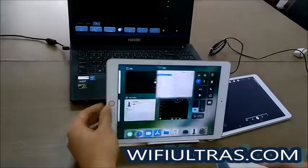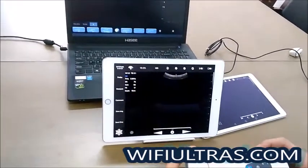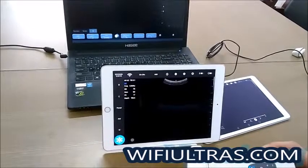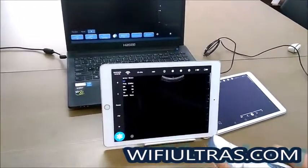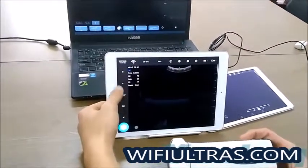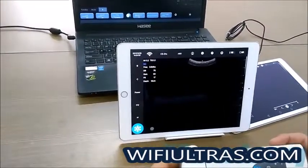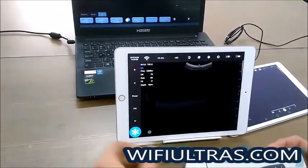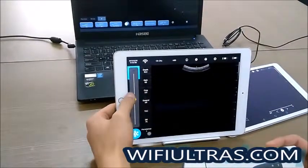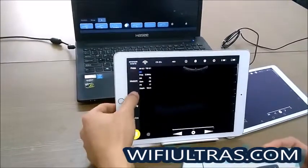Then go back to the software. It's ready to scan. The iOS software is similar to the Android software, so it's nearly the same — adjust, freeze, save image, save cinema.